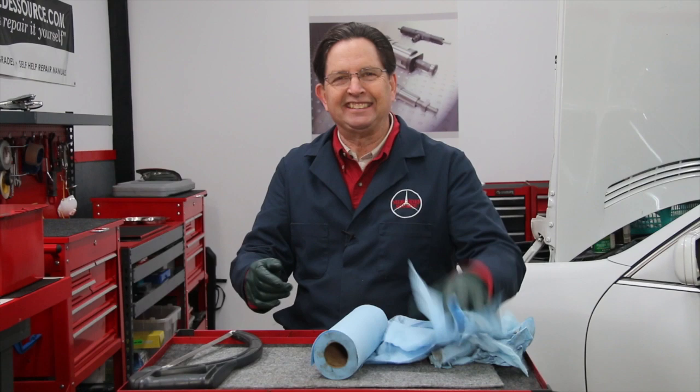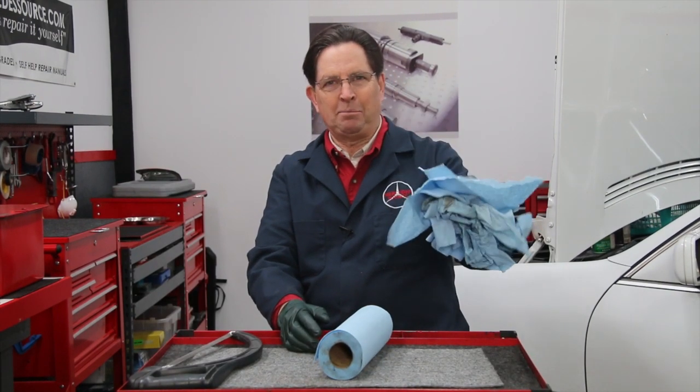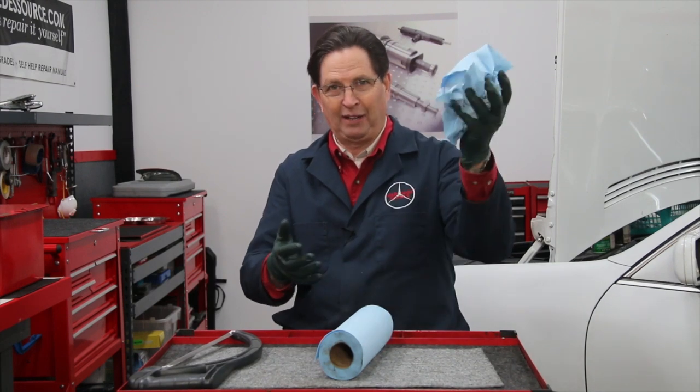I know, it's definitely Dutch. But what I do is I end up saving these in a bucket. When we have some sort of an oil spill in the shop, then I have a lot of extras.